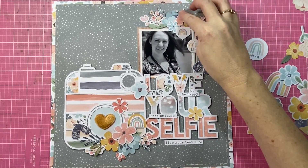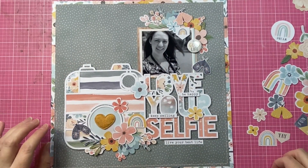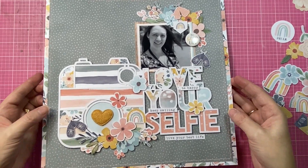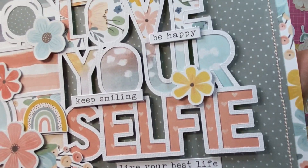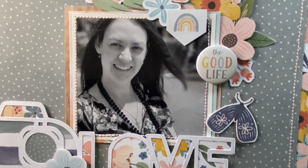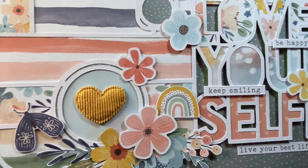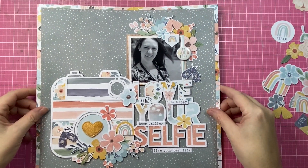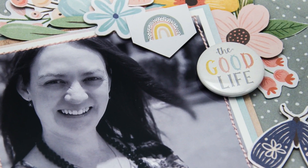I'll leave you with some close-up still images in a moment. I hope you enjoyed this layout! If you like the way that I scrapbook or the way that I talk about scrapbooking, be sure to give me a thumbs up or subscribe to keep seeing my latest videos. I've got so much planned for 2021 — thank you so much for being here, my creative friends, and I will see you next time. Bye bye!